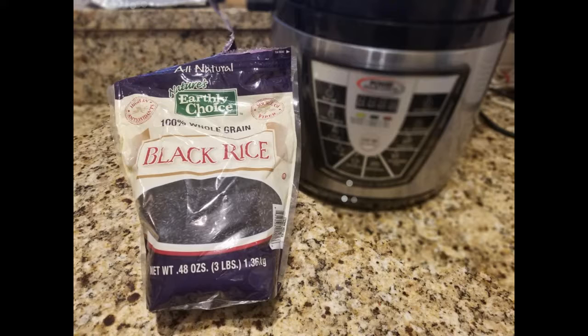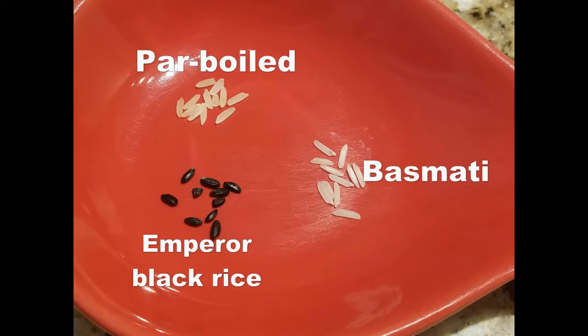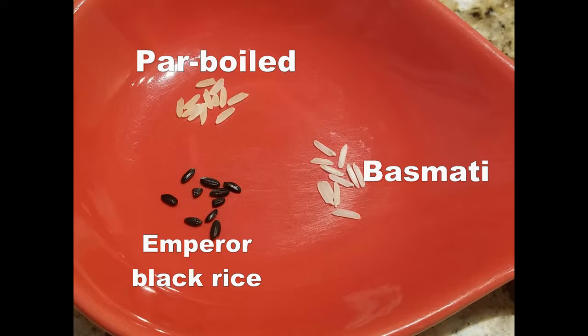Today I am doing a black rice salad, and I wanted to show you what the black rice looks like. We've got the basmati rice here, and then I've got the parboiled rice, and I've got the emperor black rice. The basmati is nice and long and kind of thin — a lightweight raw rice. Parboiled rice is what I call the Uncle Ben's, which is what my mother used to cook all the time. I wanted to show you what the three rices side by side look like.